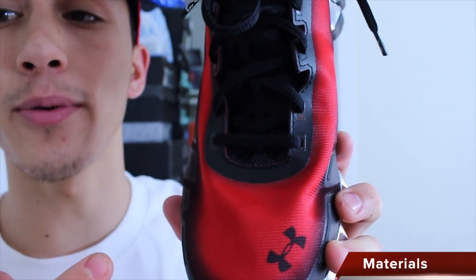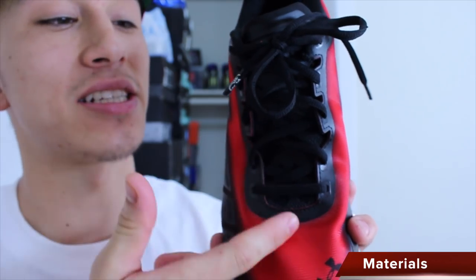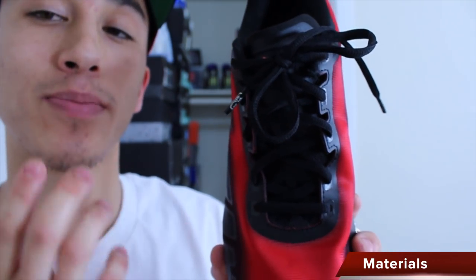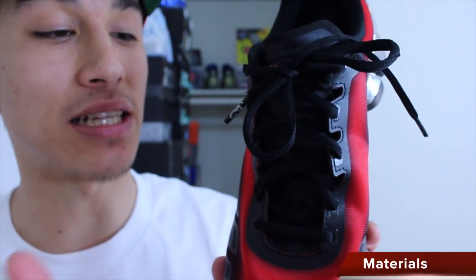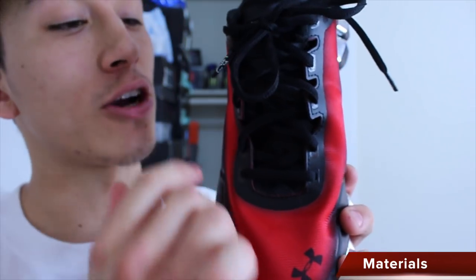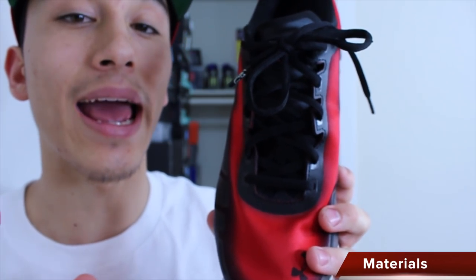On the Scorpio, we have a mesh upper that's a little bit breathable, but most of your ventilation is going to be coming from the tongue, which is extremely well ventilated. You can't see it here because it's black, but take my word for it — it's very breathable. Heat rises, so heat's going to come right through there and your foot's not going to be hot. The mesh upper fits real nicely and it's very pliable, so it's not going to get in your way at all.